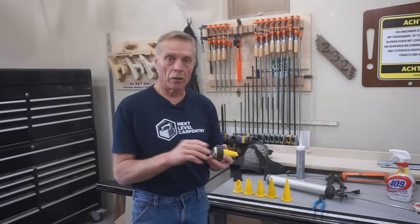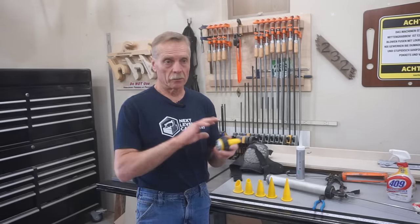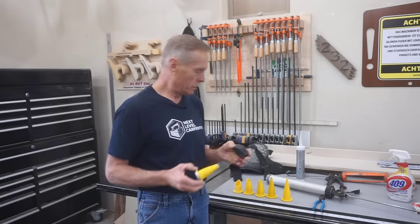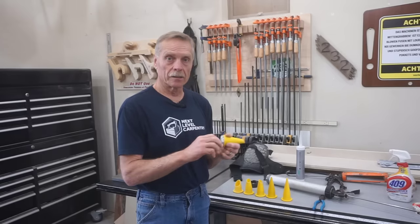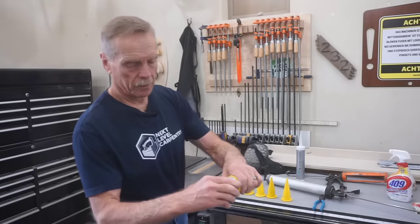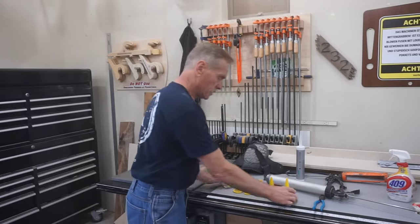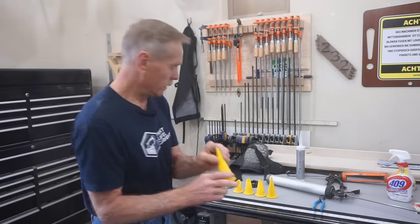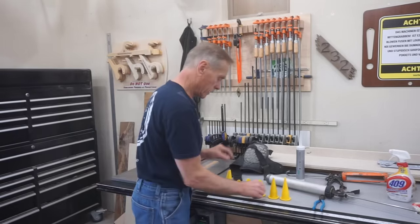I'll mention this now and a few times in the video: this urethane caulk is like oobleck. Once it gets on something, it gets on everything. So managing where the wet urethane caulk is, you've got to pay attention so you don't make a mess. These sausage guns come with plastic tips — just a solid tip that can be snipped off to whatever size joint you're working on.